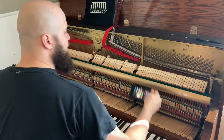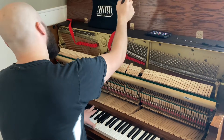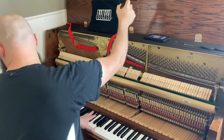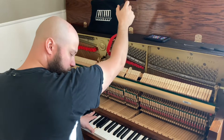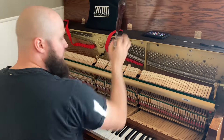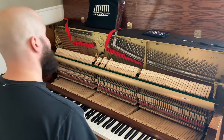It's all by ear — you don't really need the app after that. Nice pure octave. Now you're going to set in your temperament. See you guys next time.